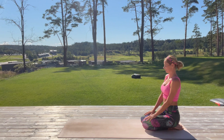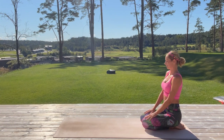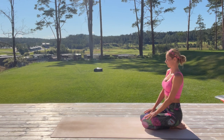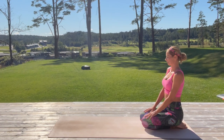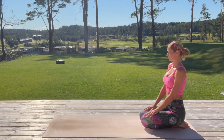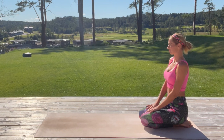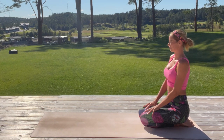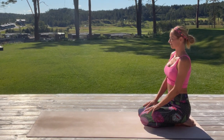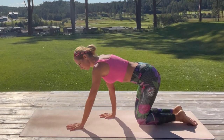Hi everyone and welcome to today's 20-minute balancing yoga flow. During this yoga class for all levels, you will allow your mind and body to connect deeper inward, letting off any worries or stressful thoughts, and truly giving your mind and body the gift of mindful movement and stillness. If you are ready, just grab your mat and let's begin.